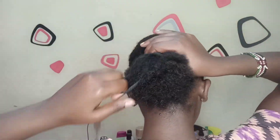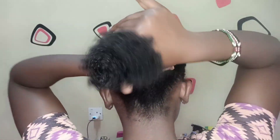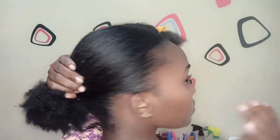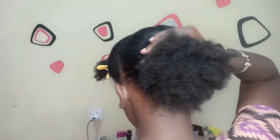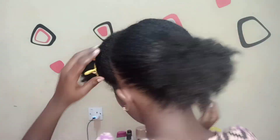You definitely want to make sure you're using a small hair tie if your hair is not long enough, so that it gives your hair more volume. A small tie is not going to take up a lot of space on your hair, which means it will give your hair more volume at the back.